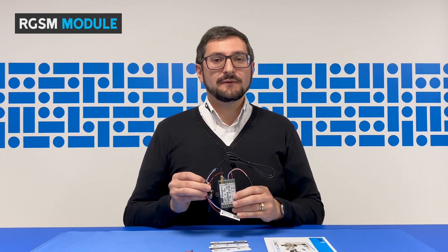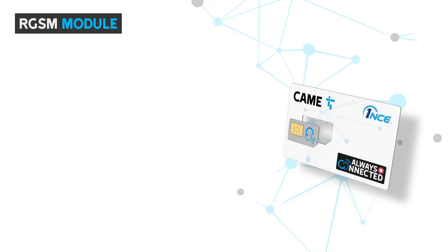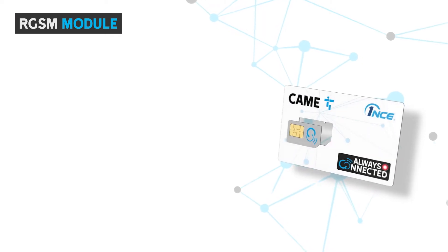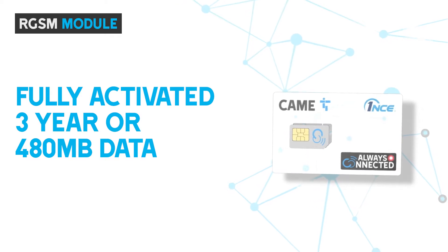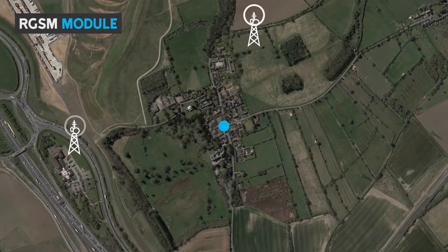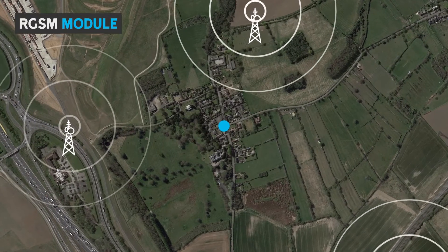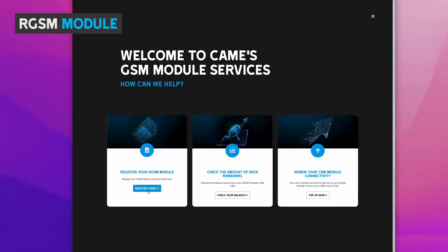This is the RGSM module which enables a connection to the cloud via the Kamei Connect platform. Inside we've pre-installed the once roaming SIM. This is fully activated with a three-year or 480 megabytes of data, which is more than enough for most installations. The roaming SIM can connect to all mobile networks so you always get the best possible signal available. And we have an easy way for you to check your data usage or renew your SIM at the end of the contract at an excellent price.